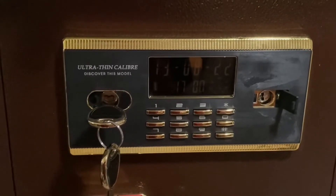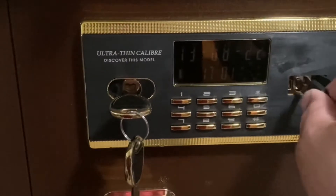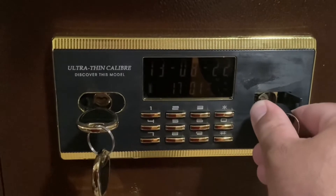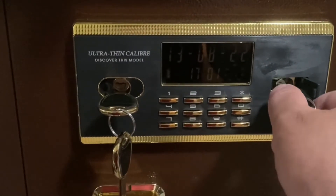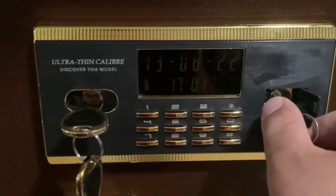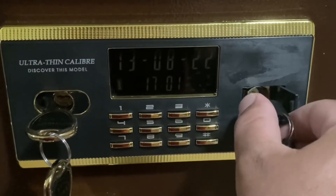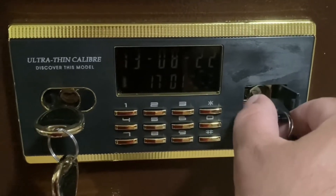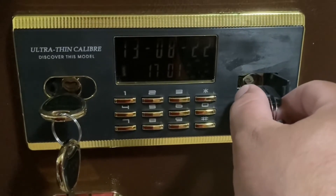But say your batteries die out and you've got to get in there. Well, you have an extra set of keys. Just put that in, turn it sideways — you can hear it clicking — and that unlocks your safe so you can get in. But you've got to hold it, otherwise it's not going to work.